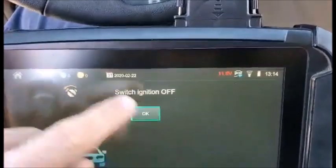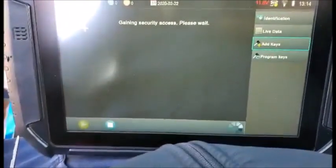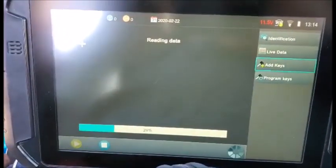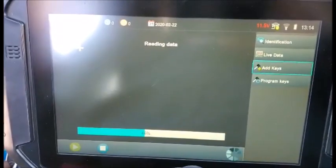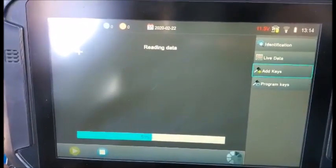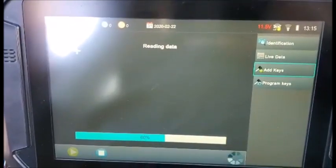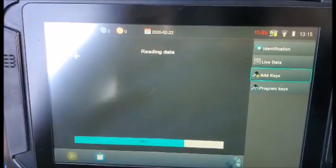Ignition is off. This is an add-key situation. We're going to go ahead and see what happens. This is the new software that was just released last week, where we shouldn't need any Nastive logins. I originally did it wrong through make and model, which prompted me for Nastive logins or dealer ID. Then I remembered I had to do it through the system menu.